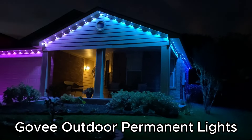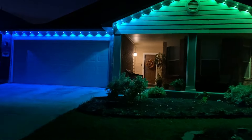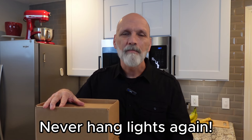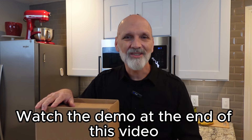Hey guys, Matt here with Matt's World DIY. Thanks for tuning in. If you remember, last video I made was the Amazon Black Friday deals, and in that video I said that there were two items that I was really, really, really tempted to get for myself. Well, I bit the bullet and I did it. I got the Govee Outdoor Permanent Holiday Lights, and today I'm going to open it up and show you what's included in the package, do an installation video, and then show you the end product. So stay tuned, let's get started.